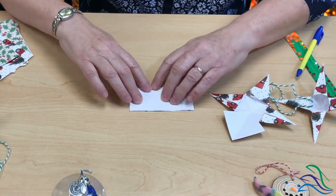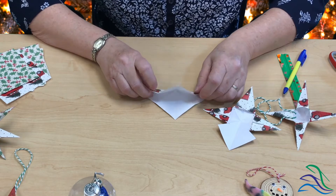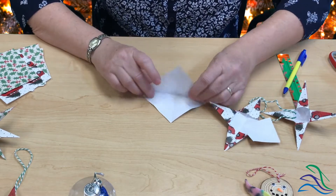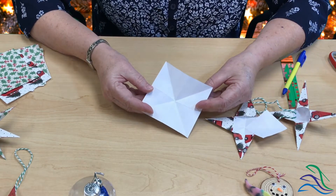Then we're going to turn it the other way and make a fold there. Now I'm going to fold with the white side in and make a diagonal fold, matching the corners up. Turn it the other way, match the corners up, and make another fold. When you're done, you'll have folds that look like that.